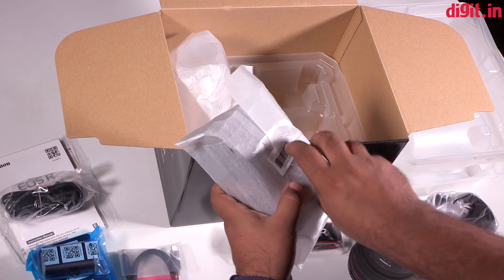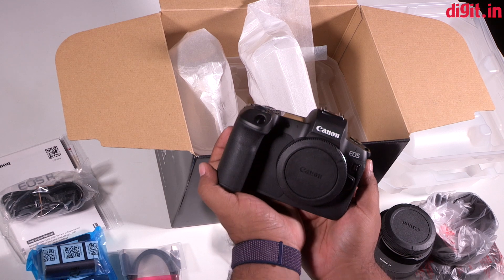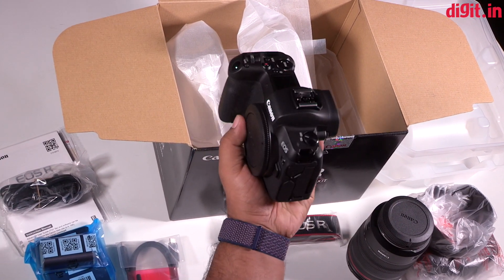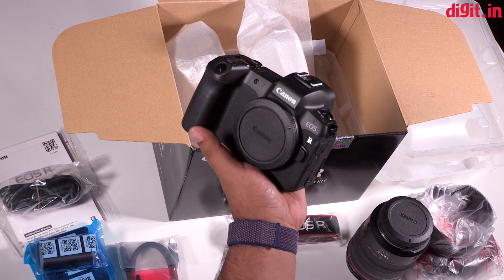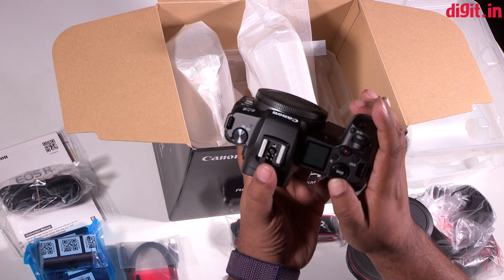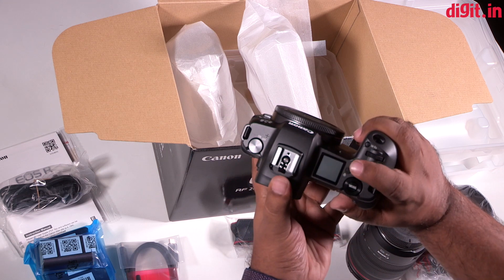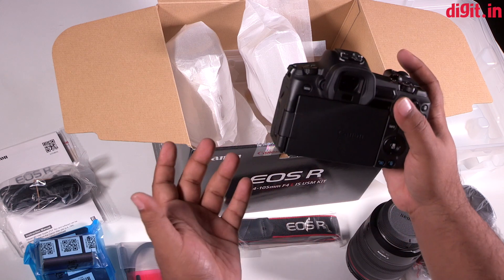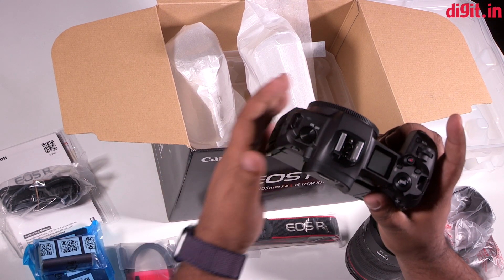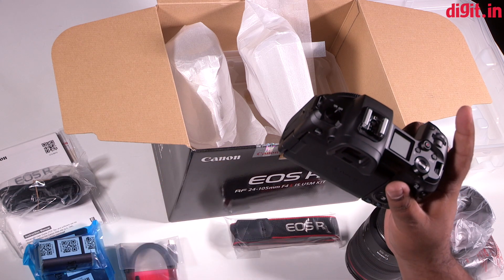Now let's take a look at the camera itself. The EOS R is practically the size of their entry-level DSLR, the EOS 1300D, and super light — about 530 grams without the battery or lens attached. On the body you've got an LCD display, the mode dial, a dial for shutter speed, a dial for aperture, and a very cleverly placed record button — super convenient for jumping into video mode instantly. There's also a shutter button and an on/off switch, which Canon has designed to be quite difficult to move accidentally so the camera won't switch off if it rubs against your shoulder.